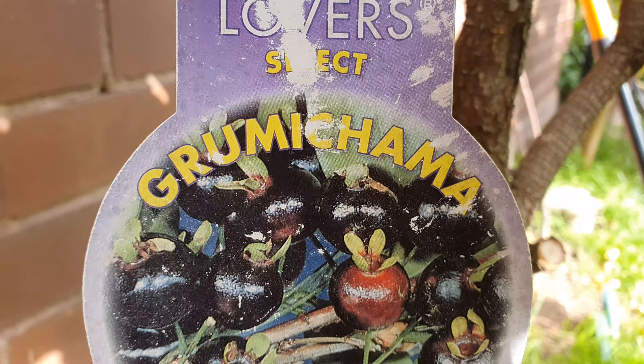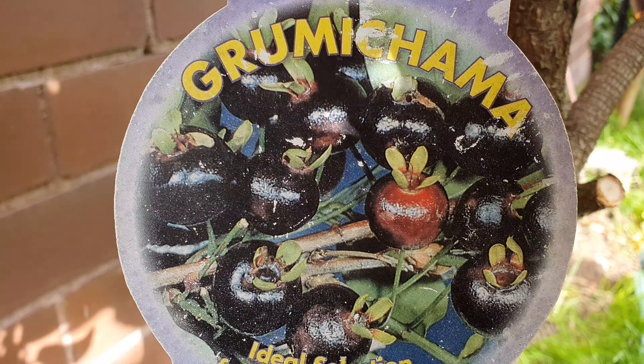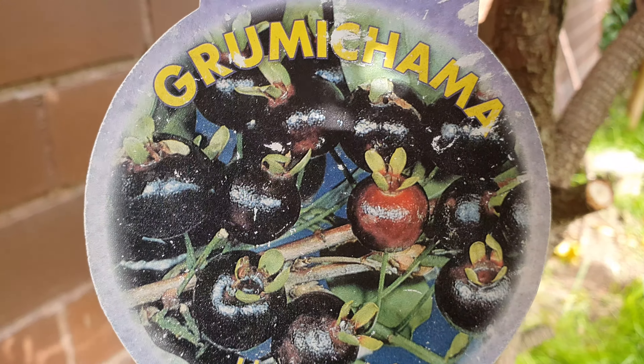Hi guys, just a quick update from the Grumichama, the so-called tropical cherry, one of many that I have from South America.